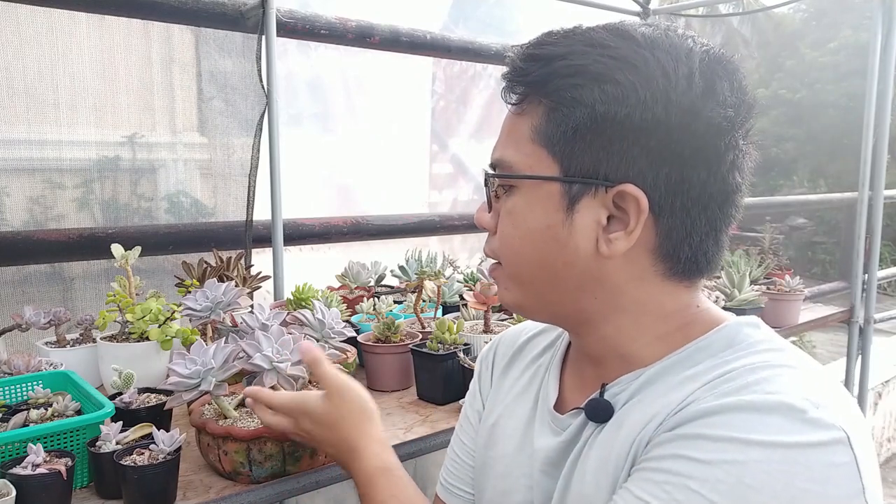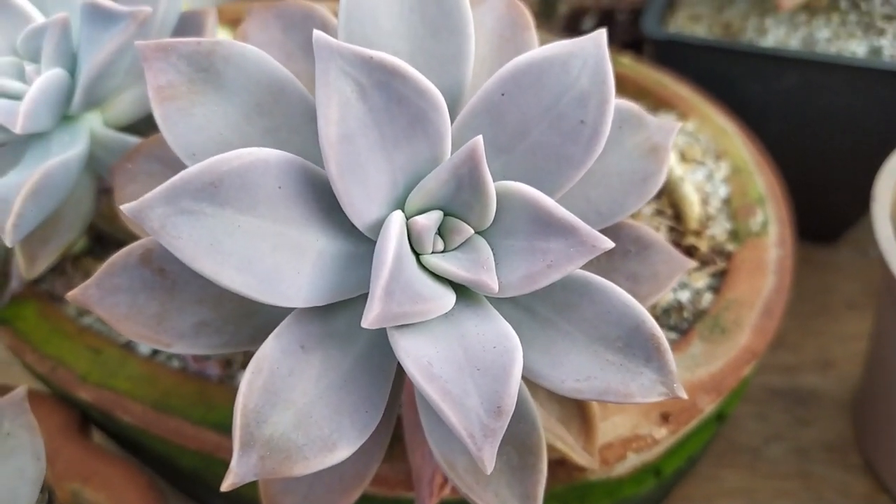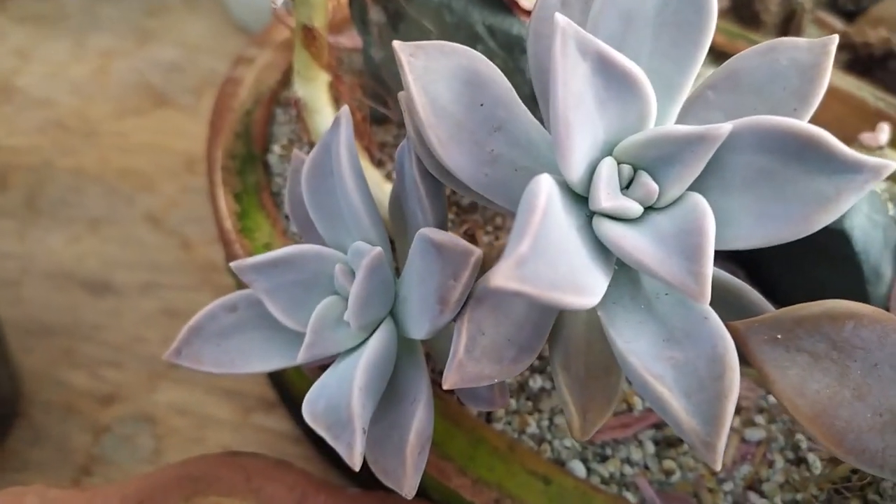This is a winter-growing succulent, so it's more active during the cooler parts of the year and tends to grow less in the middle of summer. But much like other Graptopetalums, since it's a vigorous grower it can produce continuous growth all year round — even in summer it can produce new leaves. I believe this one produced a lot of leaves in my care because you can see the farina at the center is really clean. It's produced a lot of growth even when it wasn't winter when I first got it — it's a really vigorous grower that can tolerate a lot of different temperatures.